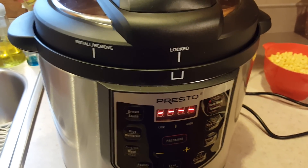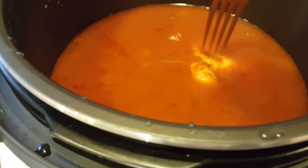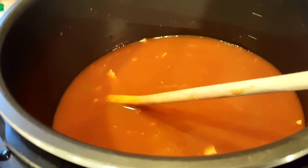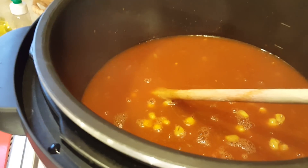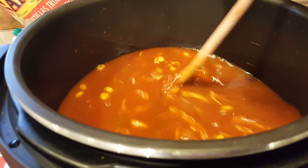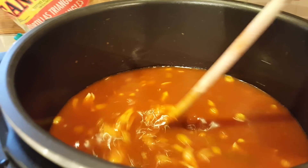After it was done, I let it sit about 10 minutes or so, then I did a quick release. Now I'm gonna throw in my corn and some black beans, but before I do that I'm gonna take the chicken out and shred it. I added my shredded chicken back in, and now I am adding two cups of frozen corn and my beans. I'm just gonna put the top back on and keep it on warm until we eat tonight — all you need to do is get the corn warm, so that won't take very long.